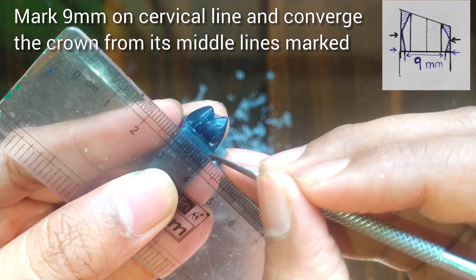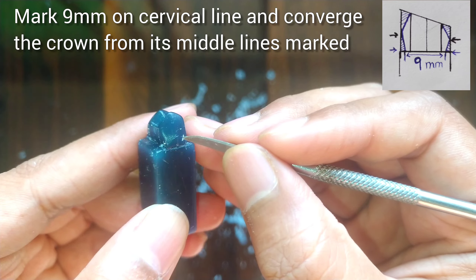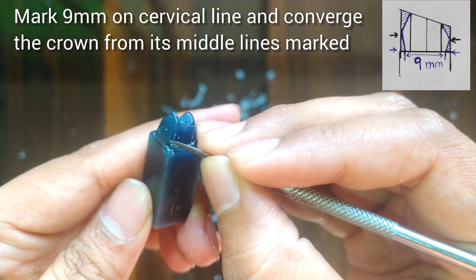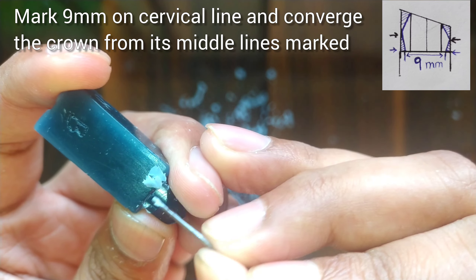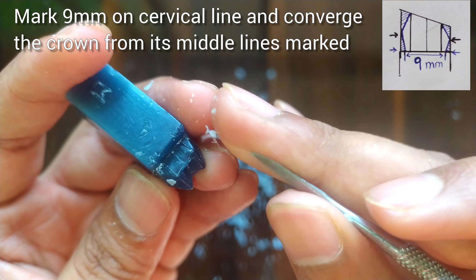After this mark 9 mm on the mesial and distal sides. From the midline we have earlier marked, make the converging slope towards the base. Make the ridge as shown here in the figure. Give it a little bit rounded appearance.